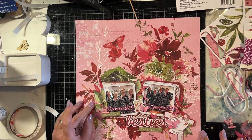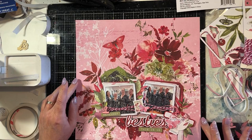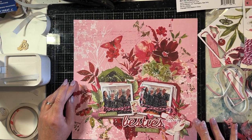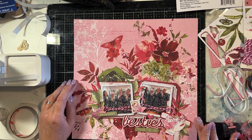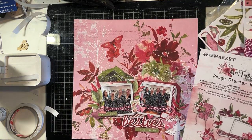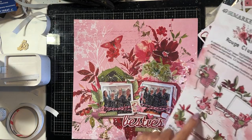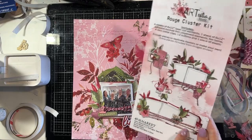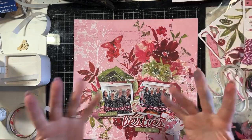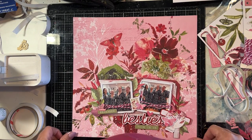You can see now that the title's all stuck down and the layout is very close to being completed. I'm just checking to see whether there's anything else I'd like to add. I'm looking at the clusters on the sheet — you can see I've made the one down the bottom and the little one just above it, and I've put that on the right side. And now there are some close-ups of the finished layout.